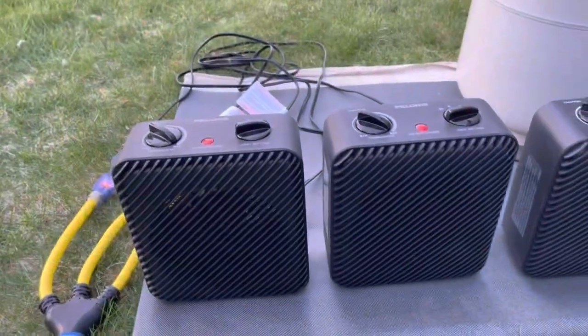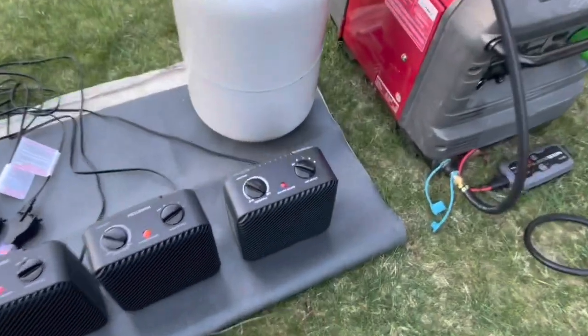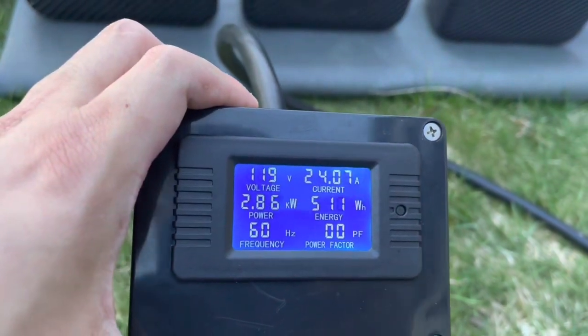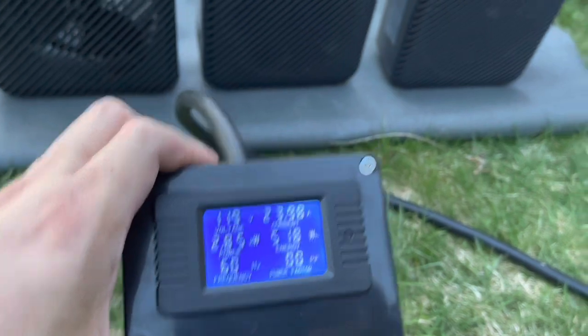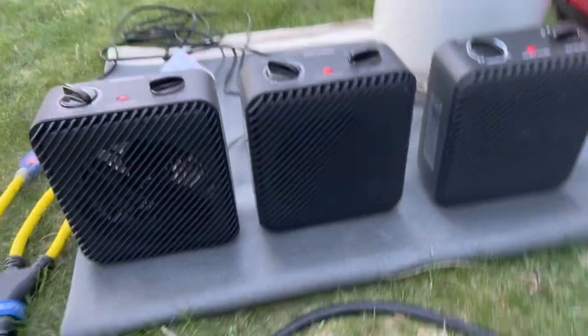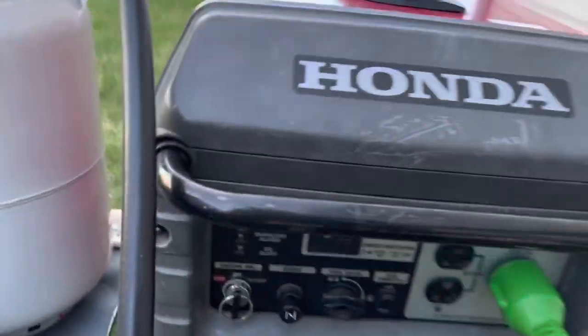Now out of curiosity we're going to turn the third one on and see what happens. Let's see if propane can keep up with the generator here. I'm going to turn that on — full tilt. 100 volts looks good. 2.8 kilowatts — looks the same. I believe the reason why it's not going up is due to the limitation of the inverter; the inverter is not allowing it to go over that. But it looks like they're still on and the overload light hasn't come on yet.